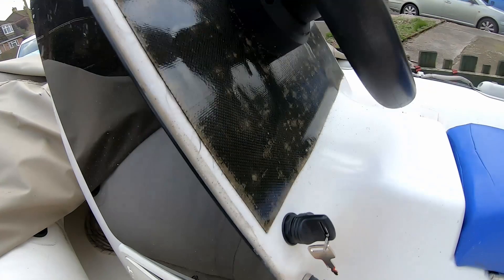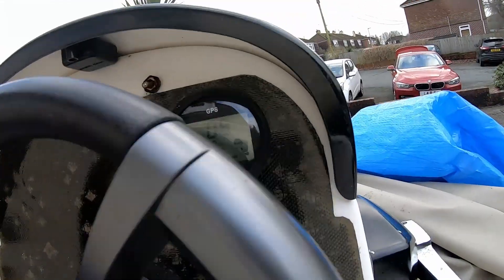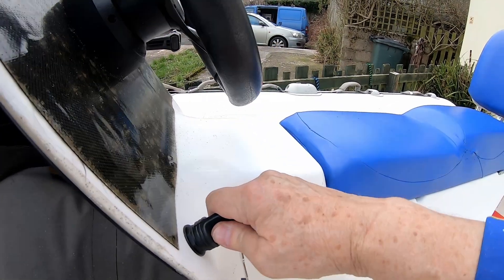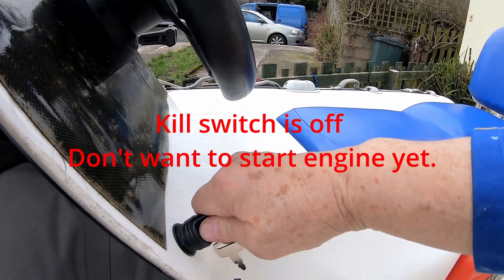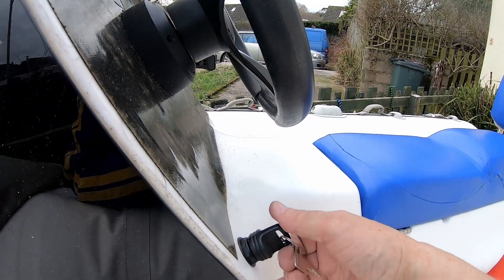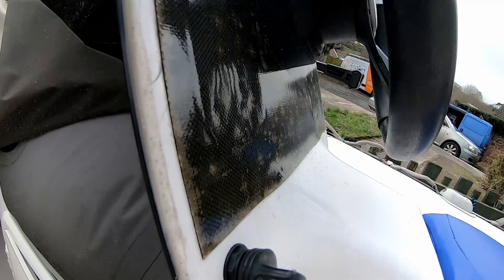Throw the switch up and we should have the GPS speedo come on in position. If I press it you can hear the solenoid going. If I turn, you can hear it turn over. So that's the key switch working — just a bit of tidying up to do.